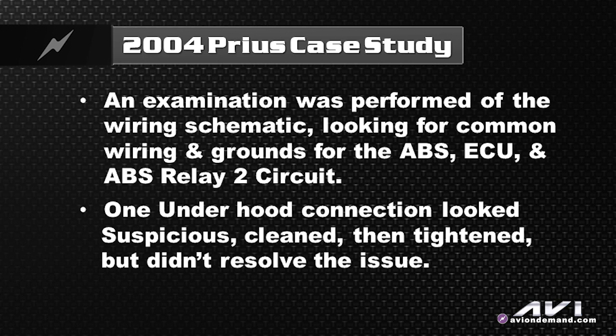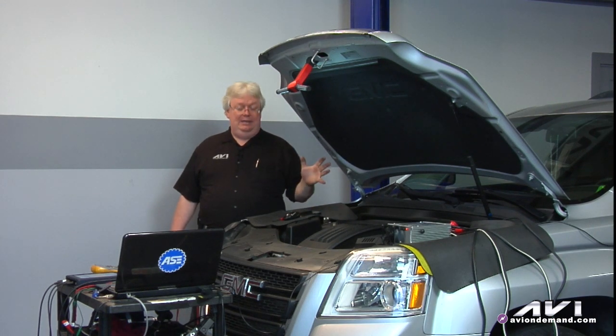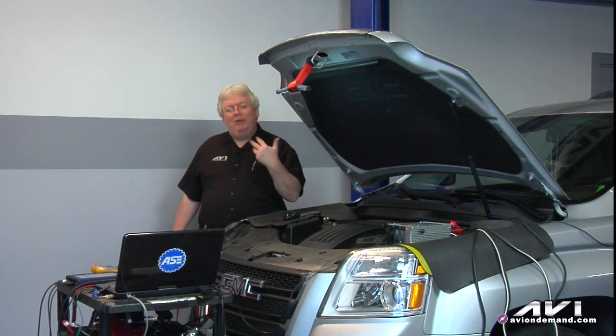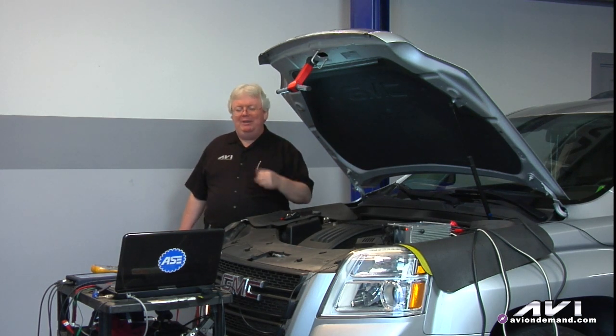I thought I might have found something — a ground on the right that looked a little suspicious. I cleaned it up, but there was no difference whatsoever. So we did voltage drops on everything power and ground related. This was taking multiple weekends because I'm a road-traveling trainer, so I get home on weekends to work on this Prius, which is my wife's main ride. After a couple of weekends, I didn't want to replace any expensive components I didn't need to — it's my own pocket paying for this.